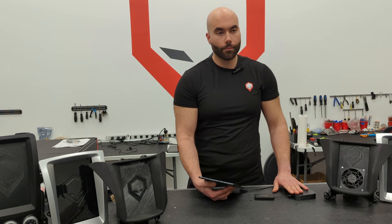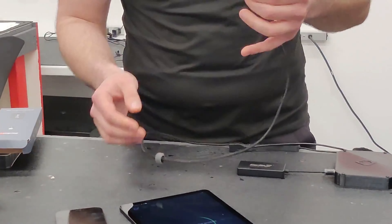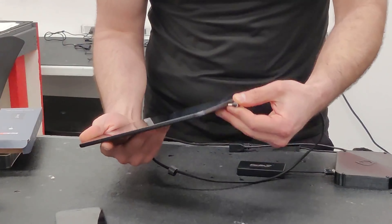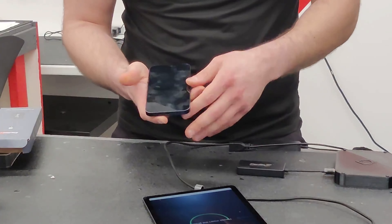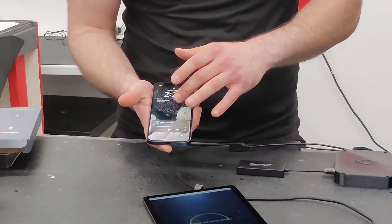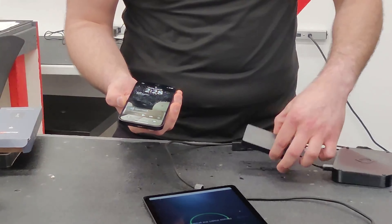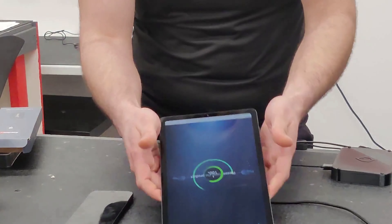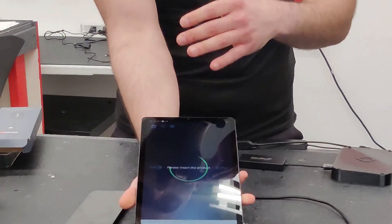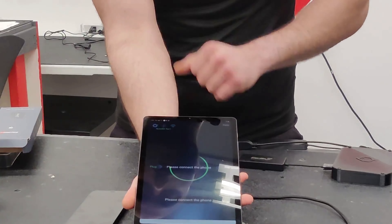The extension one is strictly to provide charge to your cell phone. Once you plug in the device to the companion kit, you're going to plug in the charger to your tablet. You're also going to make sure that you have your iPhone connected to the Bluetooth and Wi-Fi of the CarLinkit device. Once you do that, you're going to plug in the charger on the tablet and CarLinkit will start to detect your device.